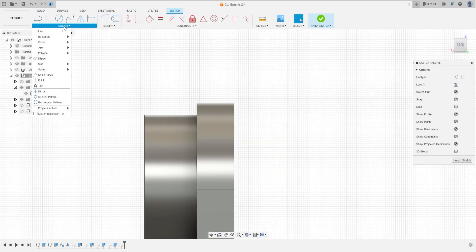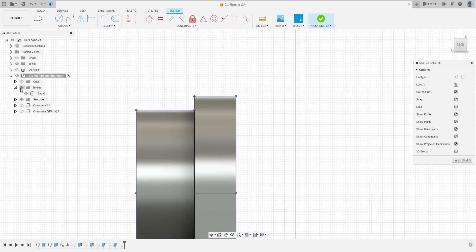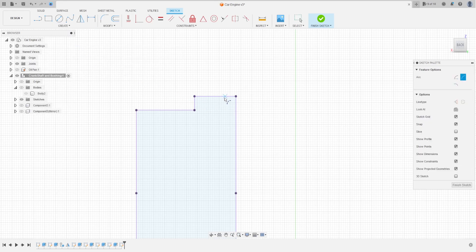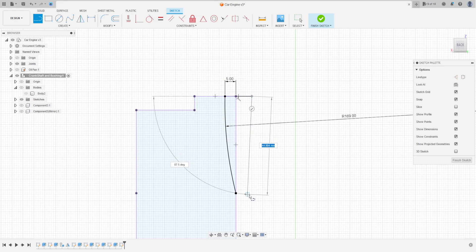Go to create, select project/include, select the selection filter, select bodies, click on this body, press OK. Hide this body. Go to create and select arc, three-point arc. Click here on this point, then this point, make an arc. Go to sketch dimension — the distance between this point and this point is 5 millimeters, the radius is 169. Select line and make a line here just to cut.